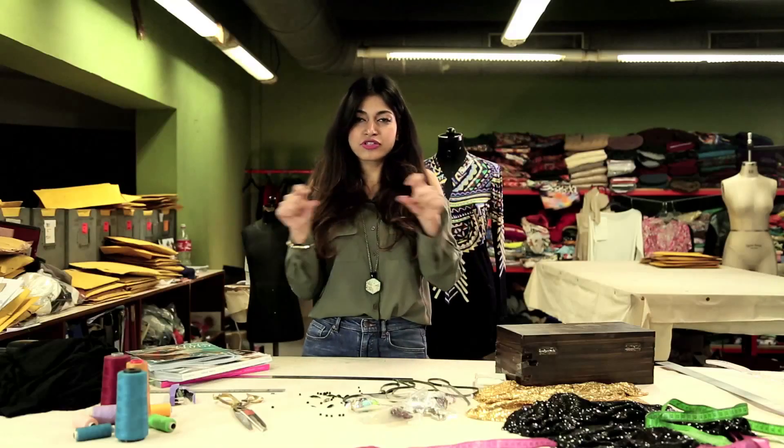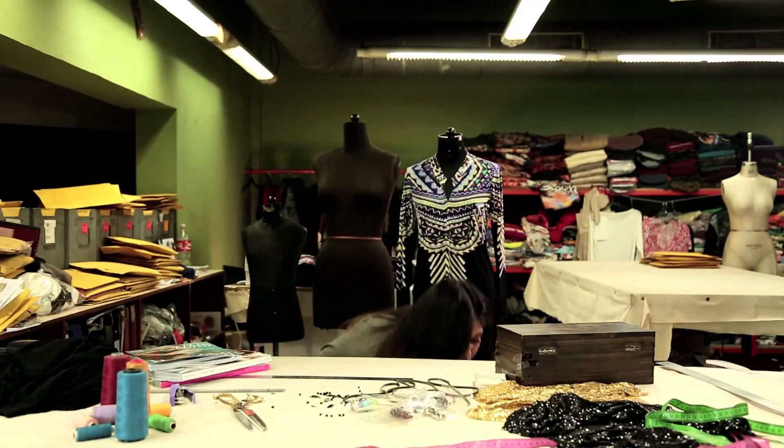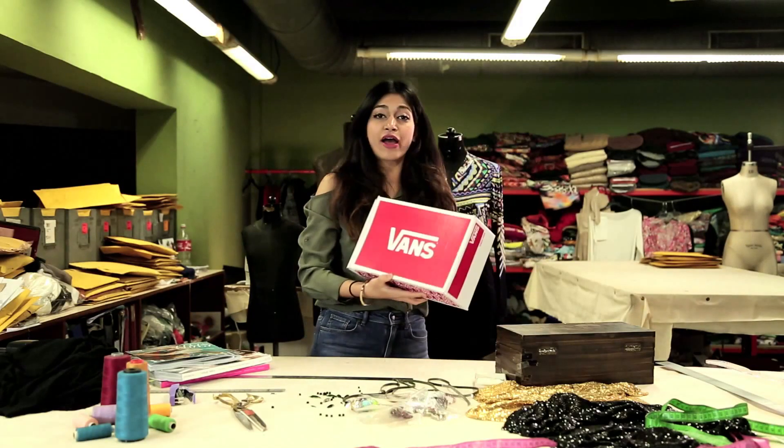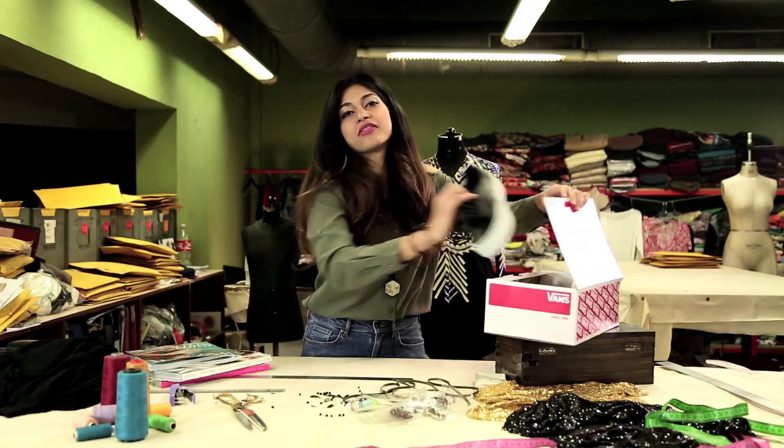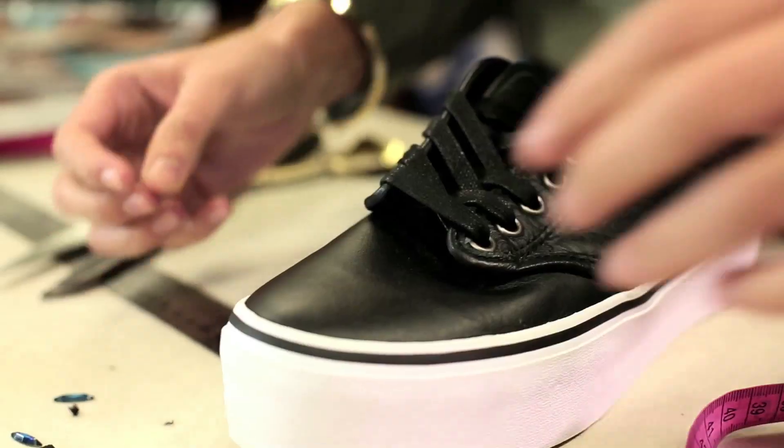I'm going to show you exactly how to crystallize the toe caps. I went out and I got these sneakers from WANs, but you can pretty much get them from wherever you want. They kind of look like the sneakers we used to wear in school — the PT shoes.